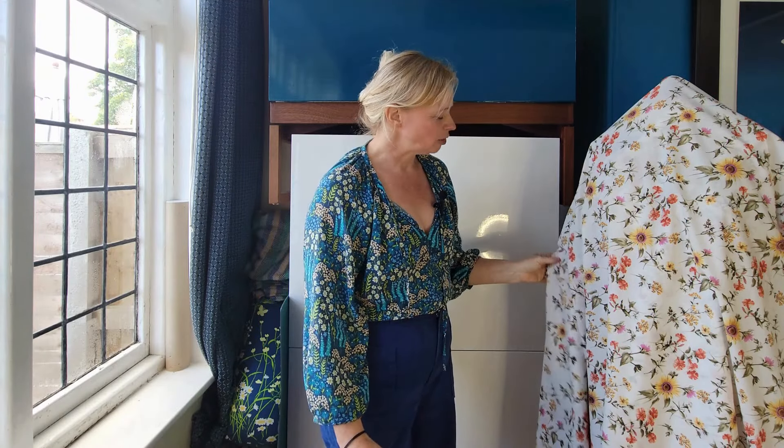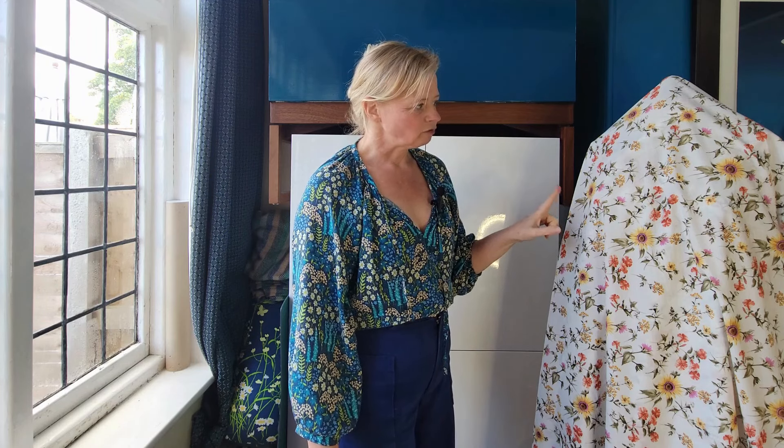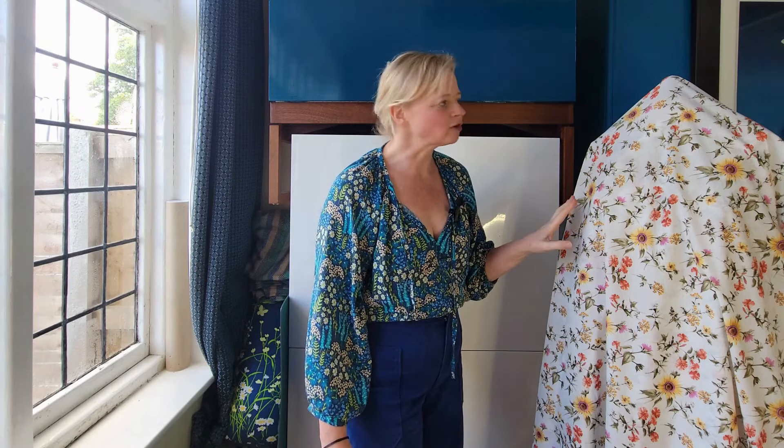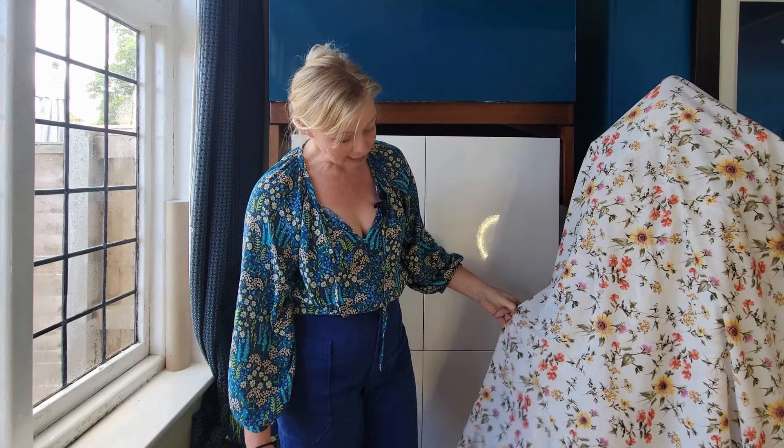Number two is a cotton lawn which I think came from Selvaging Bolt, which is a UK-based company that often has slightly interesting fabrics. You can see it's got really big sunflowers on it. I've got, I think, two and a half metres of this and it is fairly sheer.